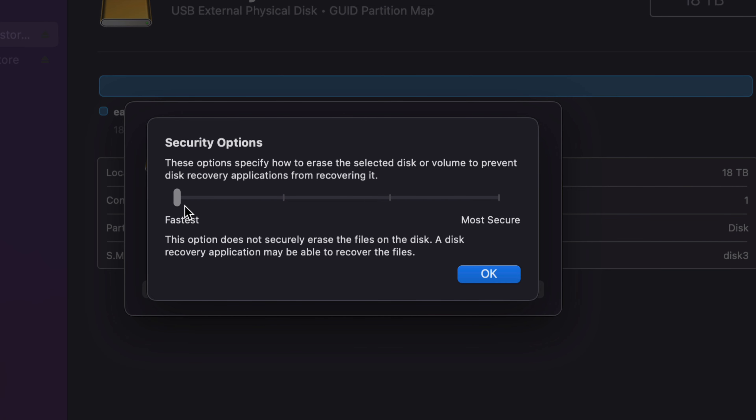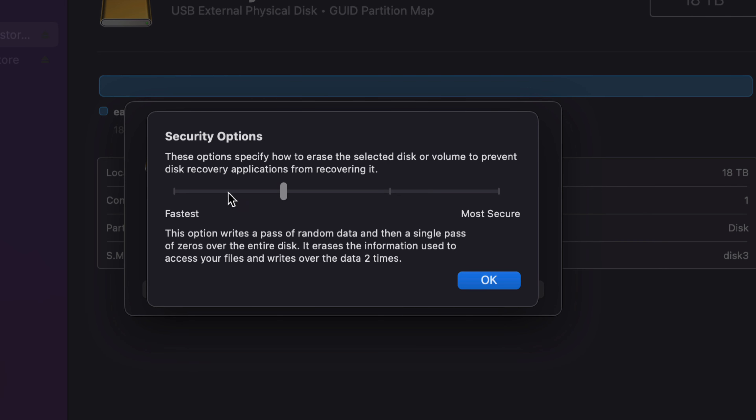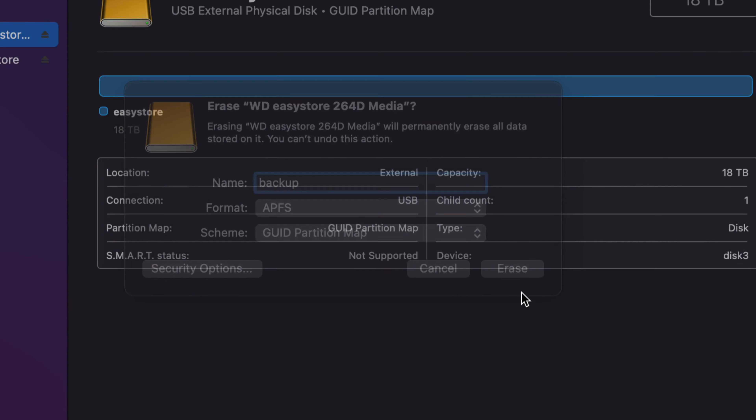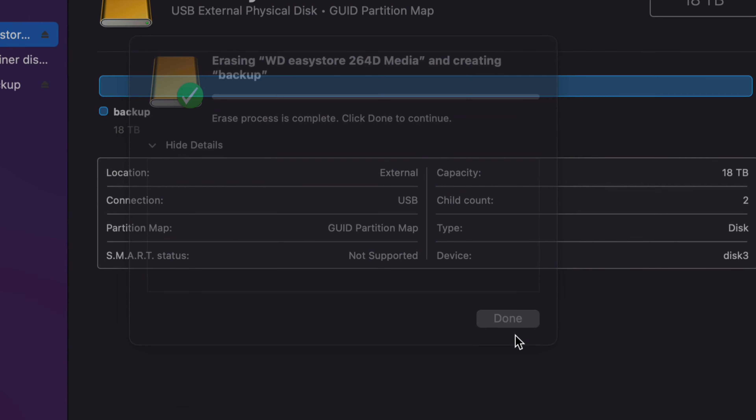The most secure erase option could take even days to complete. If you do the Fastest option, it's really quick but someone could technically recover that information. So if you're watching this because you want to securely erase your external hard drive, I'd do a middle-level option — it's not the most secure but it's secure enough and may take a few hours. Since we're setting up a brand new drive, we don't really need to worry about this — we'll just leave it as is and click Erase. APFS is readable by Windows but you need programs for that, so this is really just for Mac use.